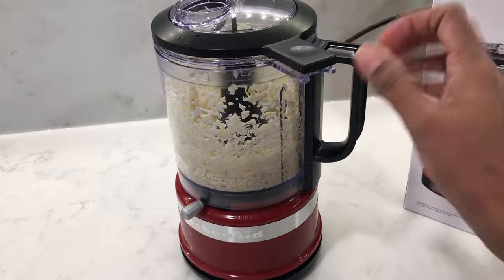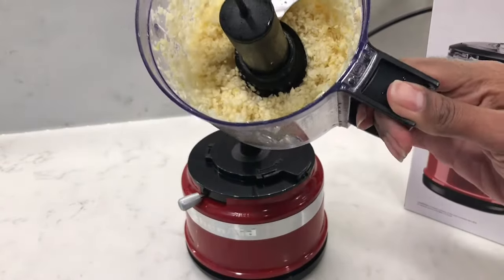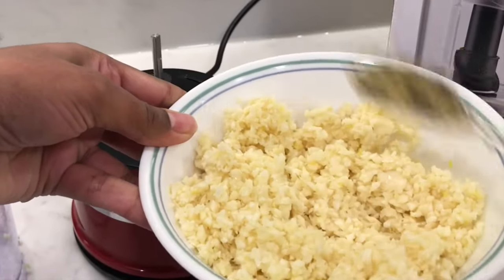That seems about right — let's open it up. Oh, look at that beautiful garlic, nicely chopped! The trick here is I didn't fill it up to the top. I only had half a bowl and it came out nice and even. Beautiful.